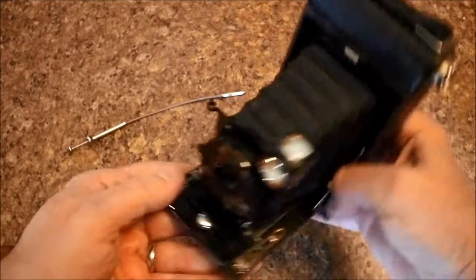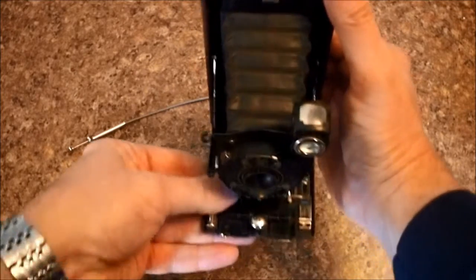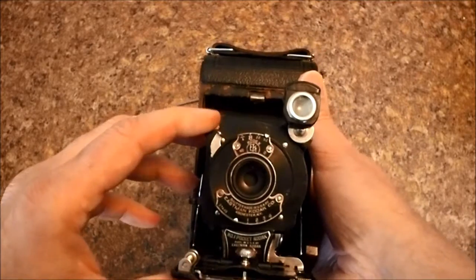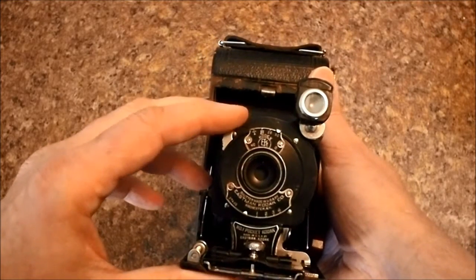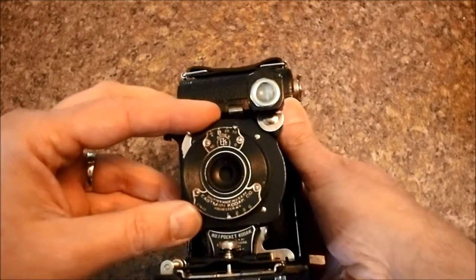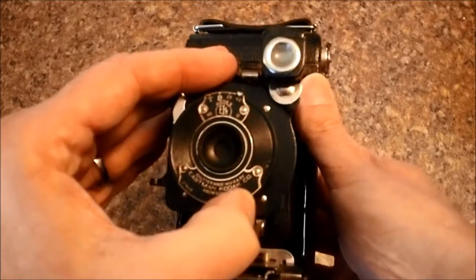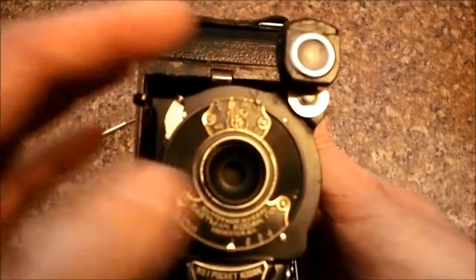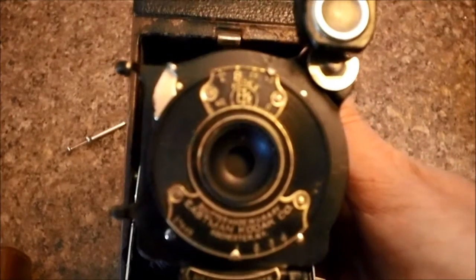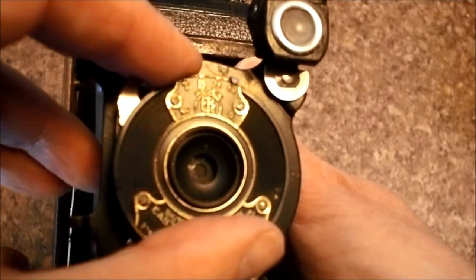Focusing was accomplished using a little thumb wheel right here that moved this forward and back. The shutter — nice and quiet. Down here you had your apertures, and it was a multi-blade aperture. I don't know if you can see it here. Let me see if I can get this in focus. Can you see the aperture blades? There they are.